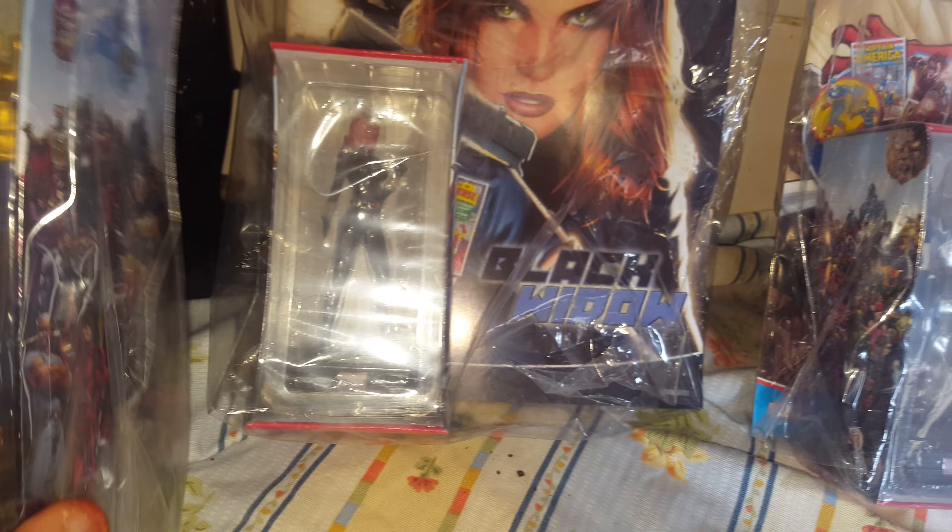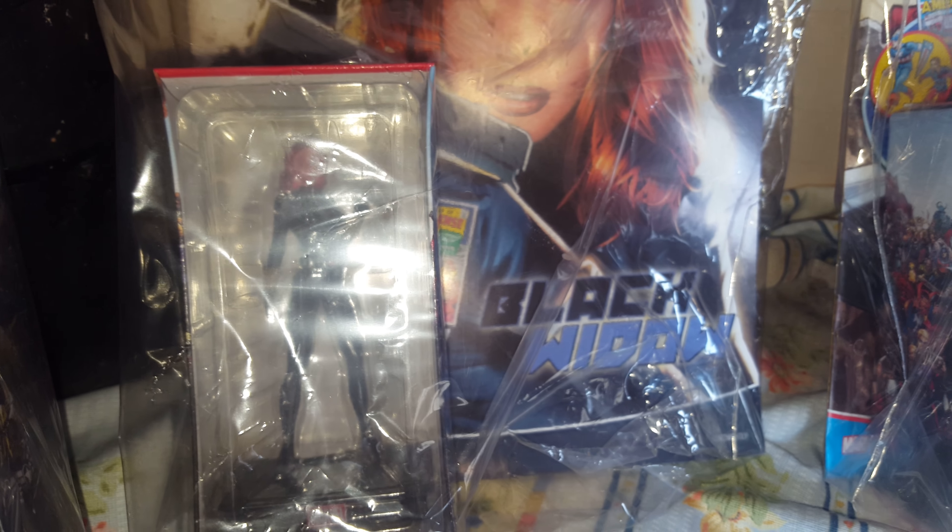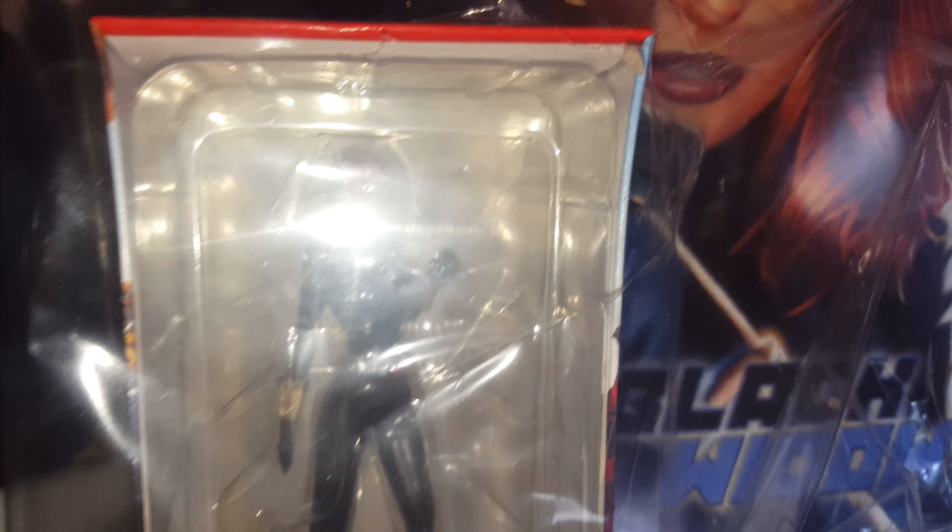This one doesn't give you an issue number, but I presume it's like issue three or four of the specials. Next we've got Black Widow, which is number nine — issue nine. I bought this a while back. You can see her little outfit, what she's standing on, her red hair — Black Widow from the Avengers.